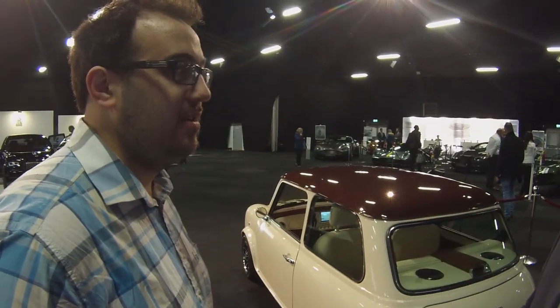I read somewhere the price point was about £50,000? No — it starts at £75,000 for the Mini Classic plus tax. The Cafe Racer that you see here is £80,000. And then the Monte Carlo inspired car is £82,500.